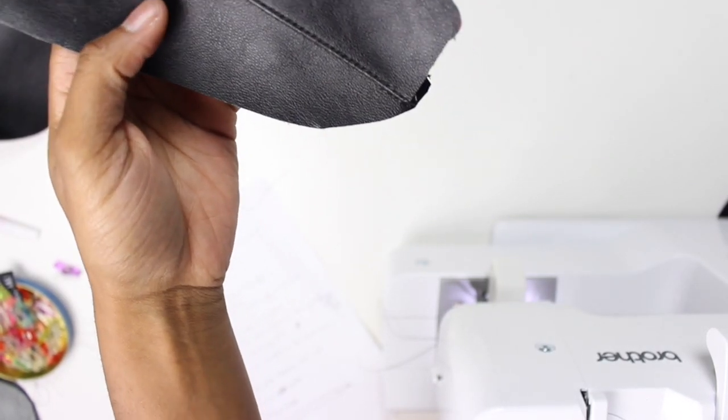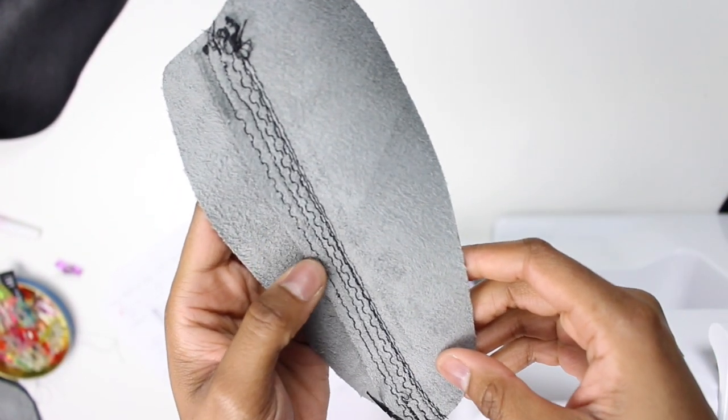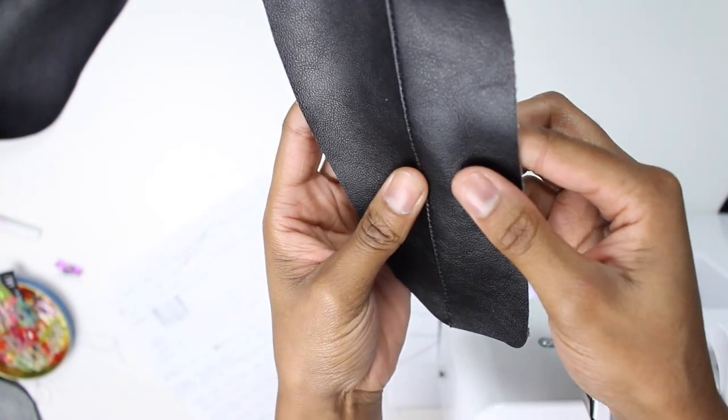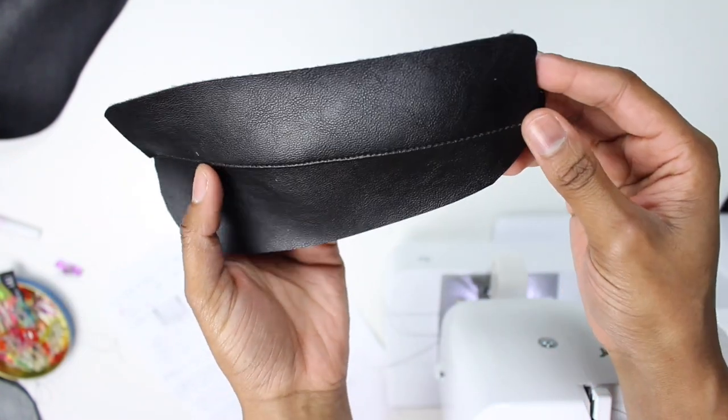Right here is a clip of me testing out the stitch length and tension on my machine. I suggest you do this if you're using leather, denim, or something similar so you don't mess up your bag — once you have holes in it, it's a wrap. Do a test piece on your machine before starting this tutorial.